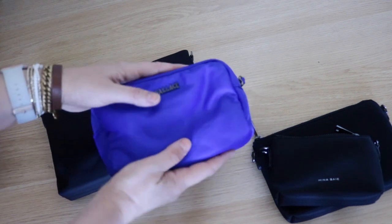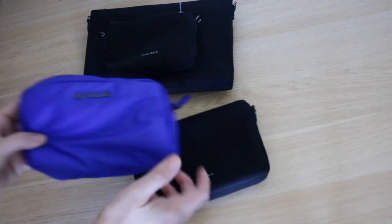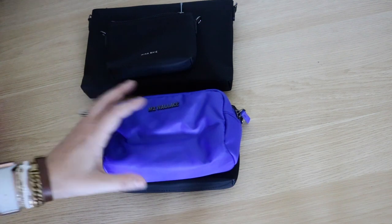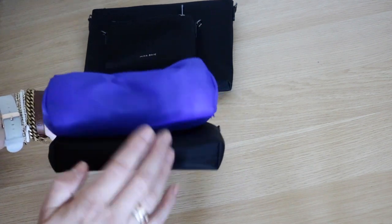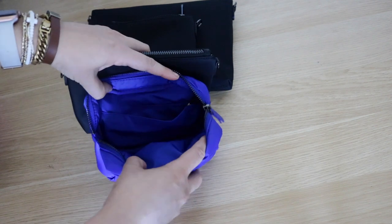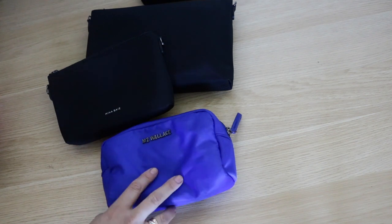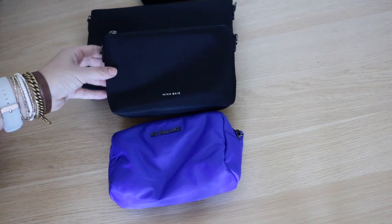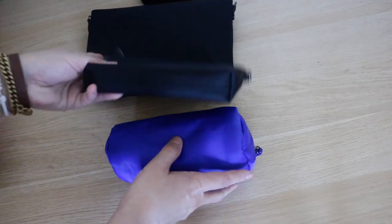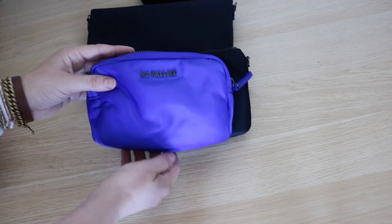Next, let's take a look at MZ Wallace — some of my absolute favorites. I picked the Bowery pouch in medium size to compare to the medium Mina pouch. The construction is totally different: MZ Wallace is made of recycled nylon and can scrunch and squish, whereas the Mina pouches have more structure. The Bowery has a small zippered interior pocket and leather details, and retails for $55. The bottom diameter of the Bowery is 2.7 inches compared to 1.25 on the Mia — a big difference that will affect how much it can hold.